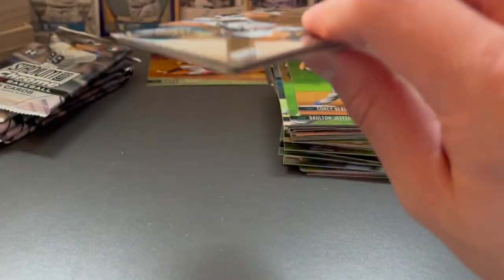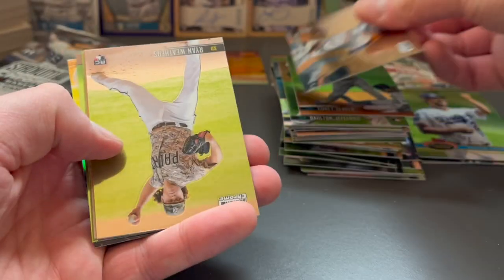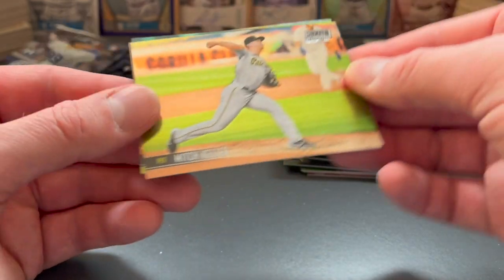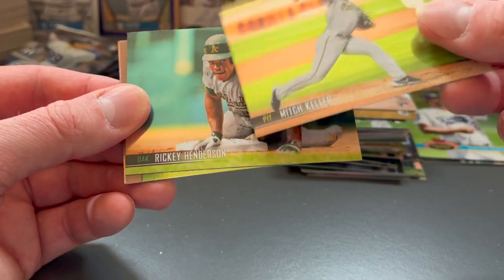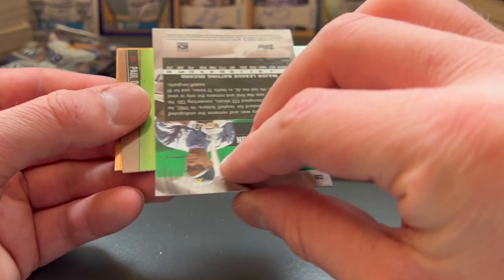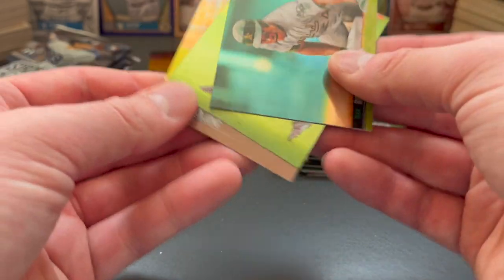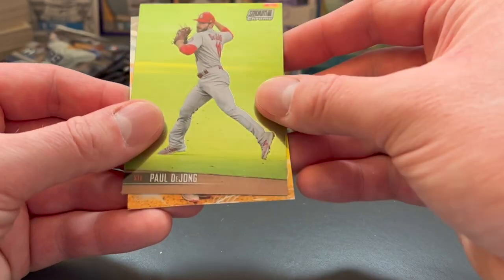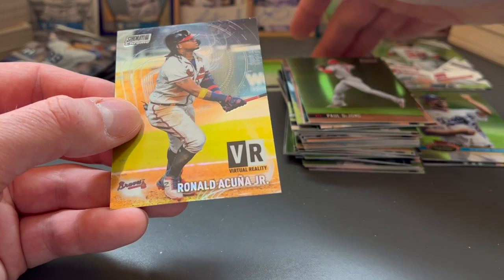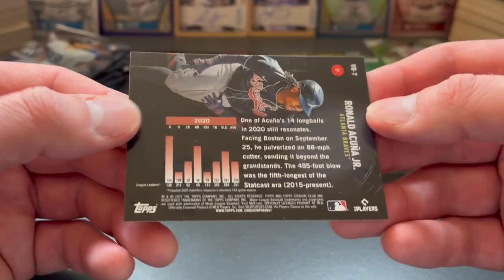It looks like we've got another special card on the back — hopefully I didn't ruin it. Mike Yastrzemski, Ryan Weathers, Mitch Keller — very inconsistent pitcher for the Pirates. Here's a nice Rickey Henderson card. I'm not sure if these throwback player cards are short prints — I'll have to check that out. Here's a Paul DeYoung. And — oh — it's our virtual reality card, that's why the back looked a little different. Virtual reality of Ronald Acuna Jr.